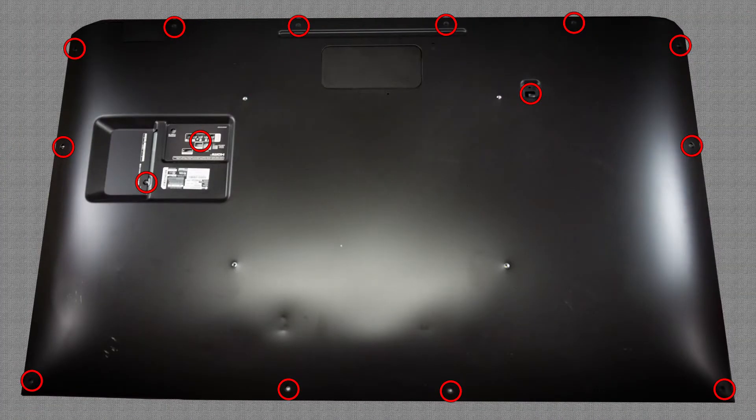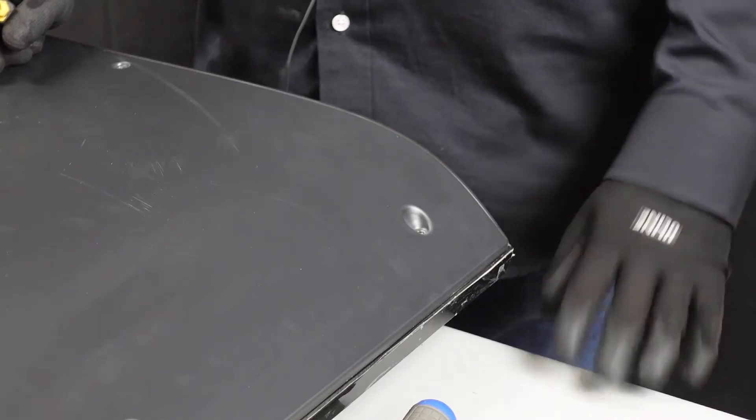Once you have your TV flipped over on its back side — this is a 70-inch unit — we're just going to get all the screws removed from the back. We'll get you a better angle so I can show you how to get up underneath this frame and lift it up and off.